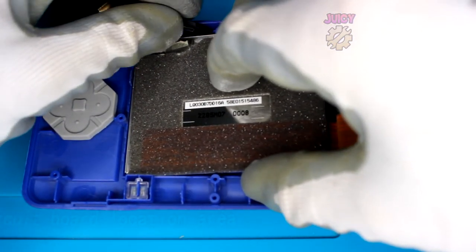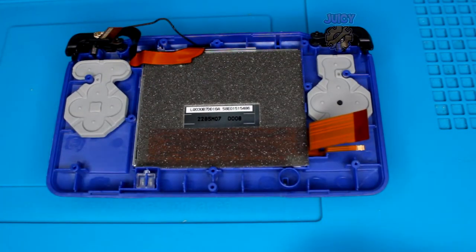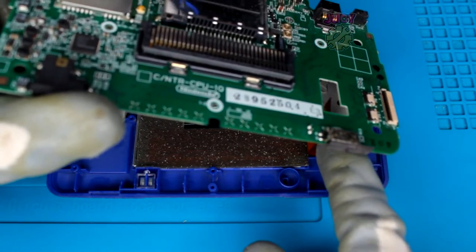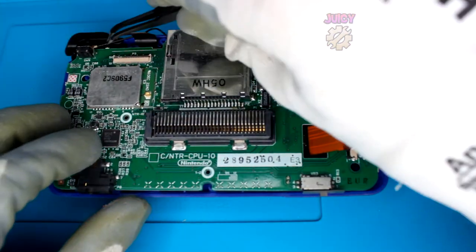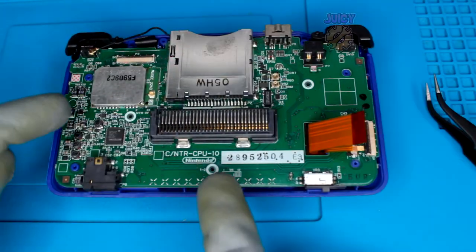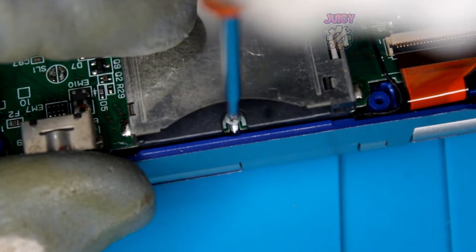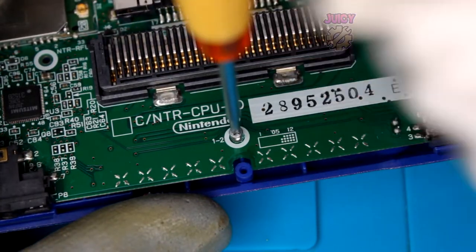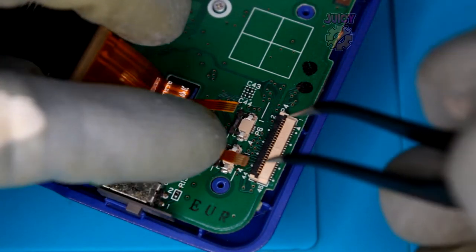Now put in the main board. Feed the cables through the little hole - make sure to feed all three through - and then push the board down. All three are fed through, so now hold the board in place by putting the Phillips screws back in, not forgetting the game cartridge one. Now let's put these cables back in.